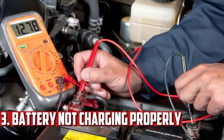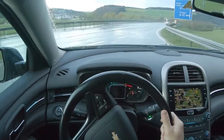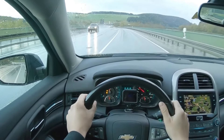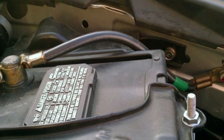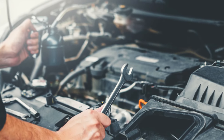Battery Not Charging Properly. A damaged ground strap can cause the battery to stop charging. To charge the battery, the car needs to have a solid ground. The ground strap is not the only cause of a dead car battery — it might legitimately be time to replace the battery, or your alternator might be failing. Because of this, it's crucial to conduct a thorough diagnosis before replacing anything.